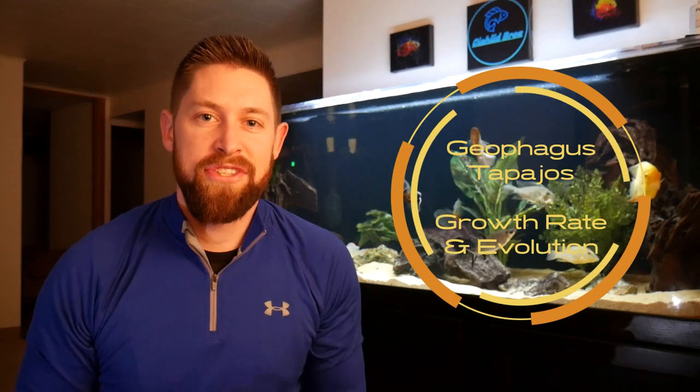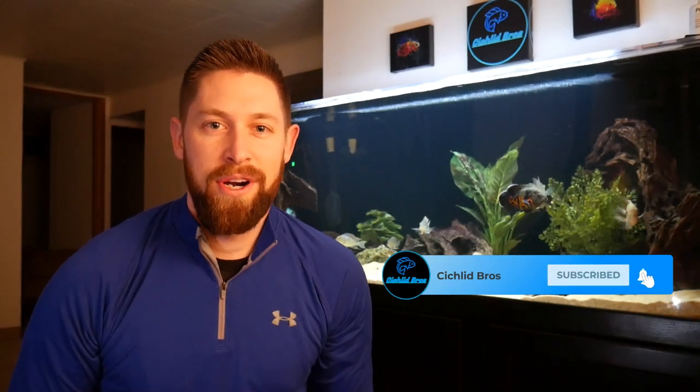Hey guys, welcome back to another video. This is Troy from Sickwood Bros. In today's video, we're going to show and discuss the growth rate of our Geophagus tapajós. We've done similar videos on the Green Terror and the Severum before, and we'll leave that in the description below. In the comments section of those videos, a lot of people asked to do one on the Geophagus tapajós, so that's what we're going to do today. Please make sure to hit that subscribe button — we really appreciate your support. Let's dive right in.